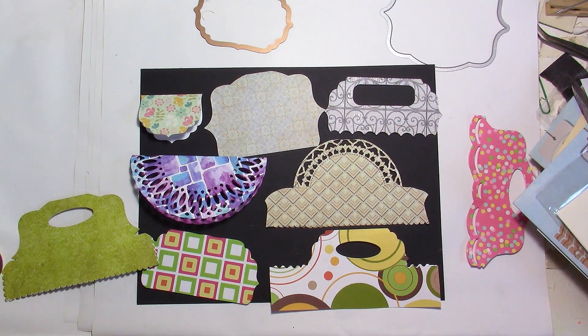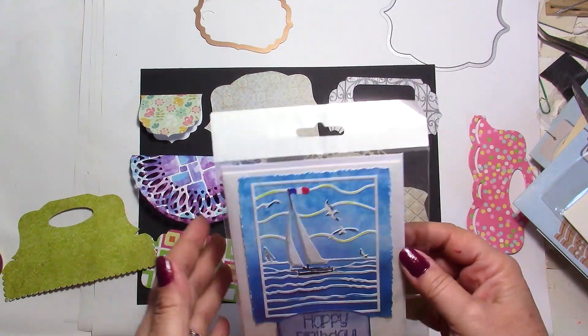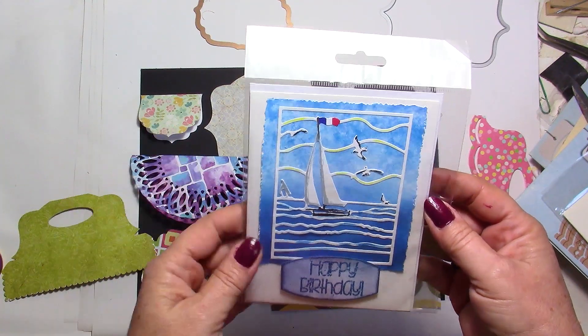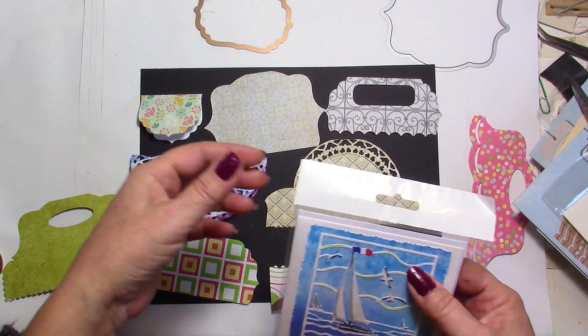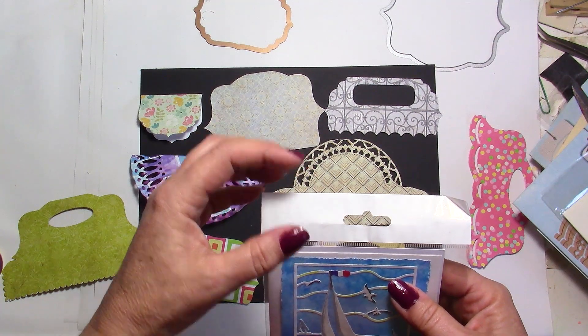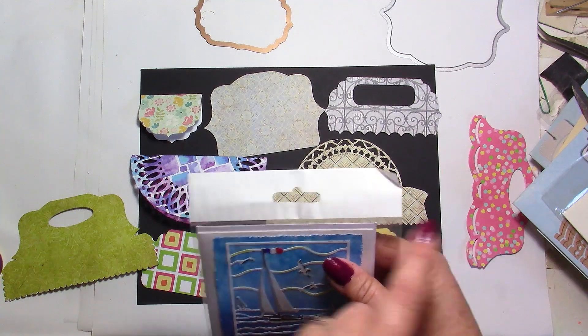Hi everybody, this is Chris. Thank you for joining me in today's video. We're going to be making bag toppers. For example, if you like to put your cards into baggies because you want to sell them or just want to make a more professional look, you can put something nice on it like a bag topper. Depending on how much you have, you're going to be able to adjust it and also adjust the size.